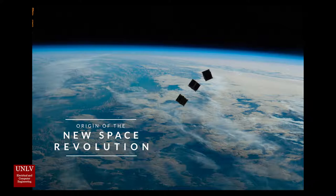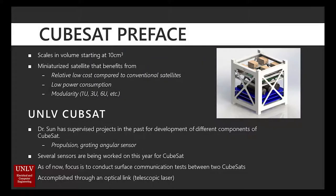My name is Aaron Volpone and I'm a CPE undergrad. I am one of the few students working under Dr. Sun for Senior Design 1 and 2. Before elaborating on my fiber optic sensor, I just want to give a bit of a preview of what CubeSat is to begin with.